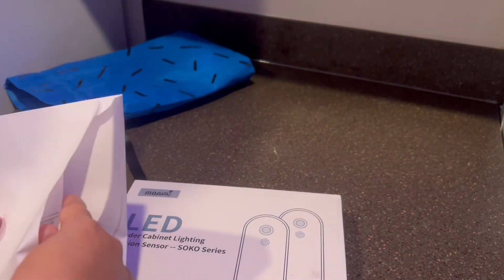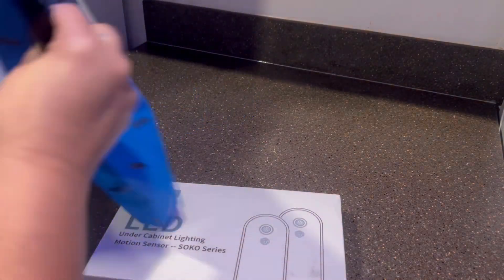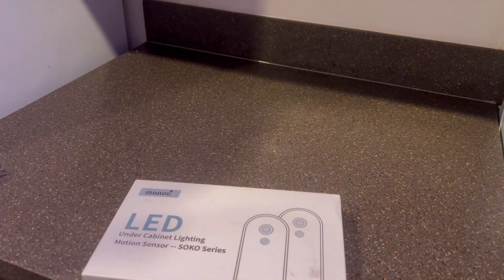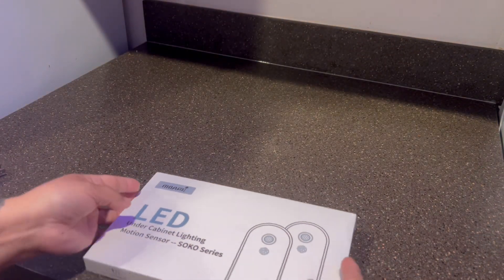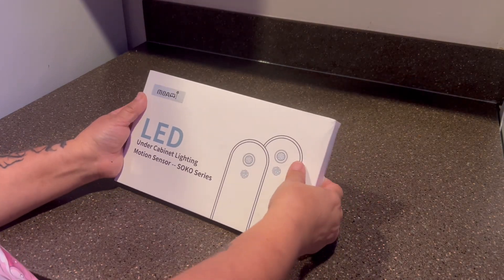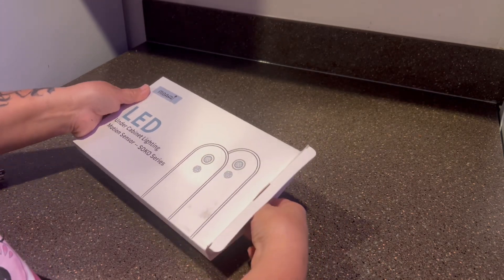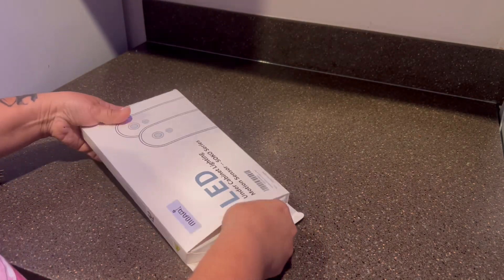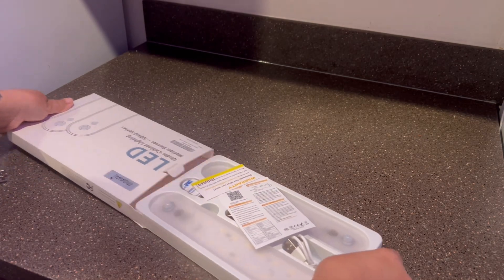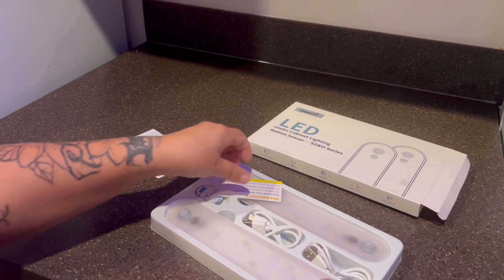It came with a card but I don't know where I put it. It's really cute how it came — it's always nice to have cute packaging. So this is under cabinet lighting with a motion sensor. I think you can even use it on stairs, but I'm going to use it under my cabinet lights.